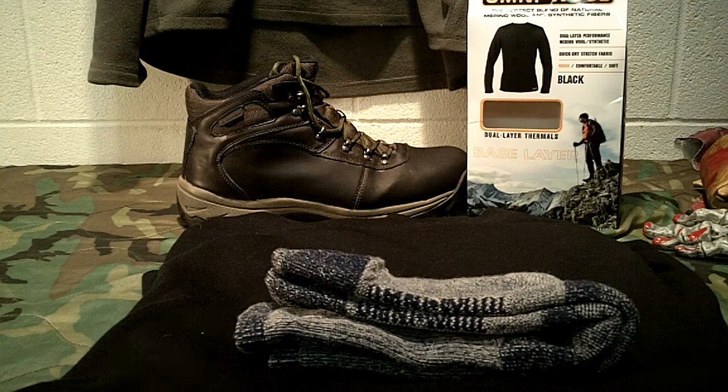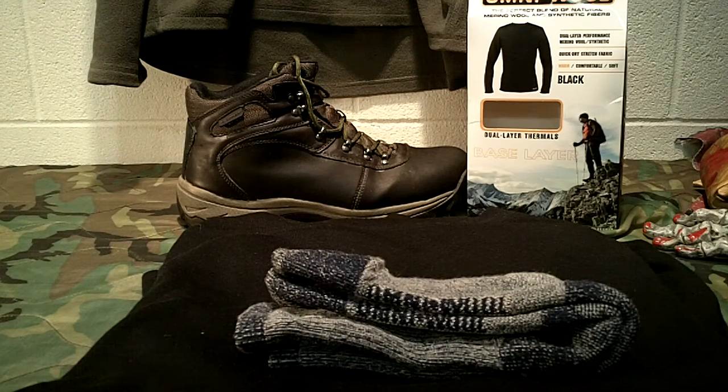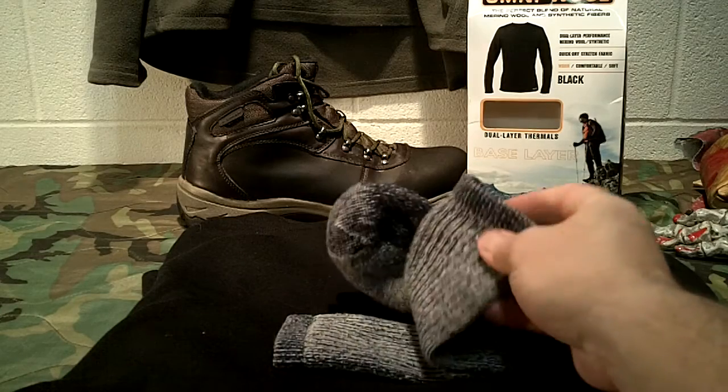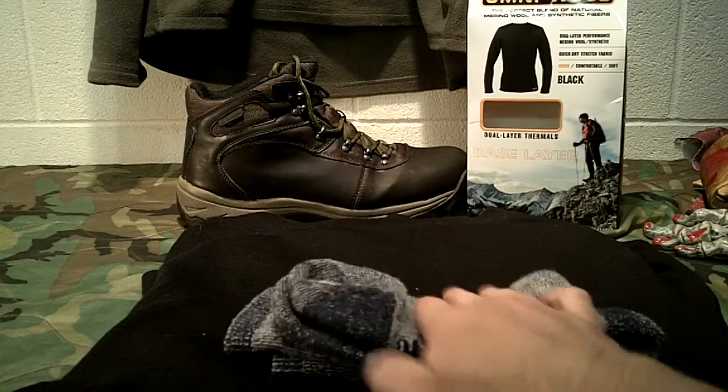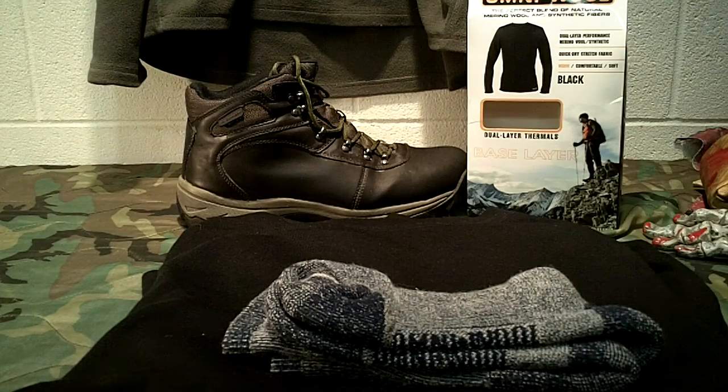One thing I like about these is they don't slop around your ankles - they stay up and don't ride down inside your boot. They have good elasticity to keep them up. They have a little bit of a woolly, slightly scratchy feel, but not nearly as bad as regular 100% wool.